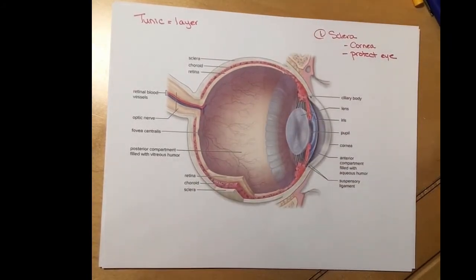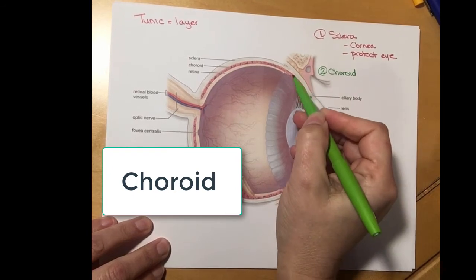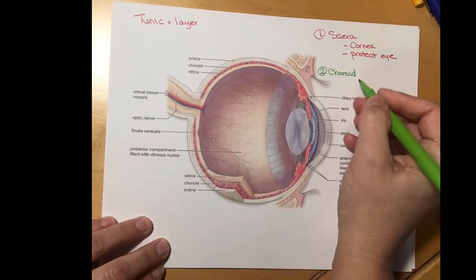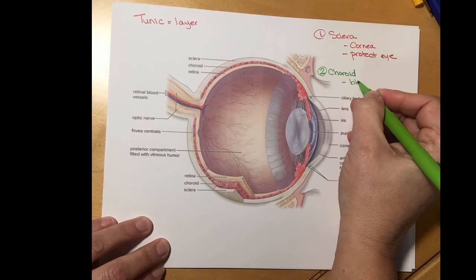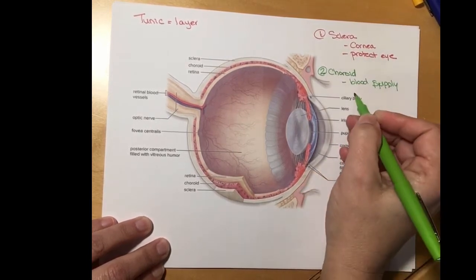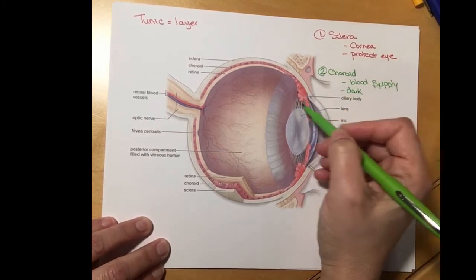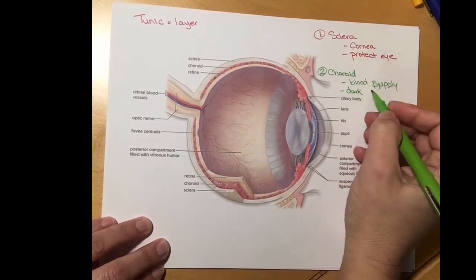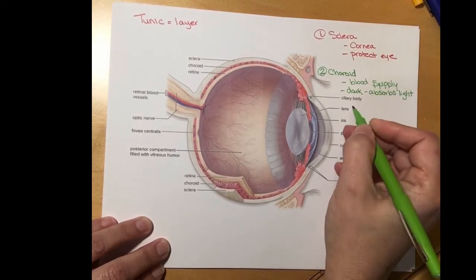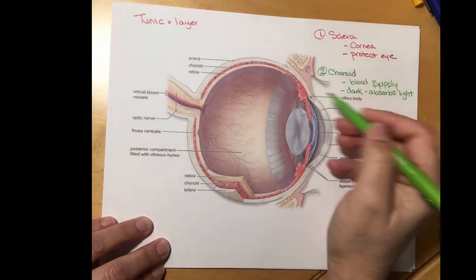The second layer is called the choroid — you can see it kind of pink here. On the lateral and posterior sides of the eye it has the function of bringing blood vessels, so it has a good blood supply. The other function it has is that it is dark; it absorbs stray light rays so that light rays don't just bounce around inside. It absorbs light.